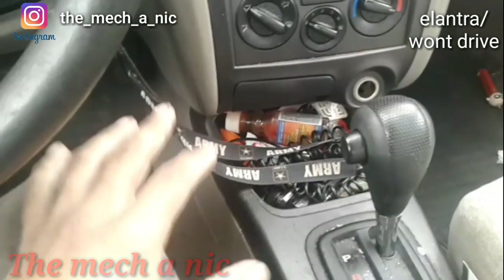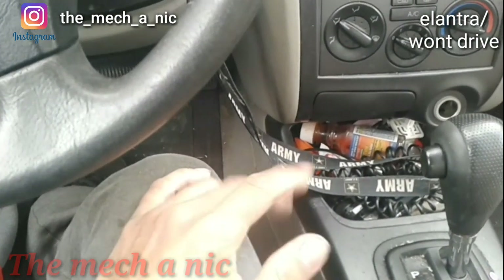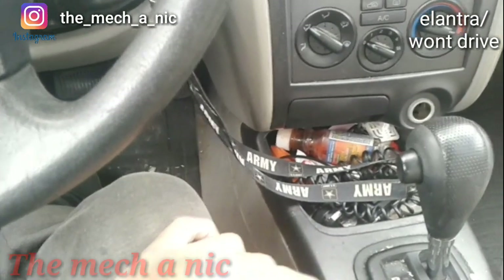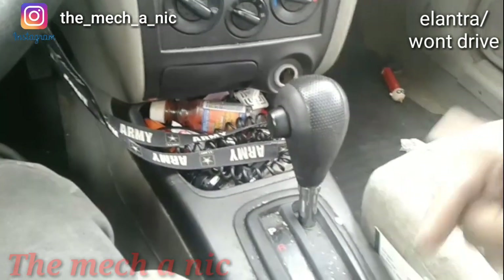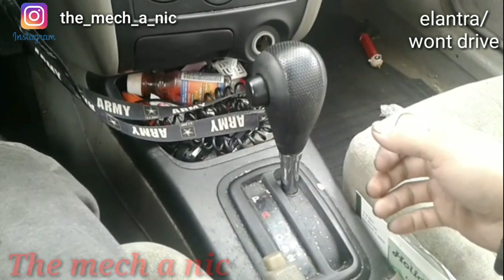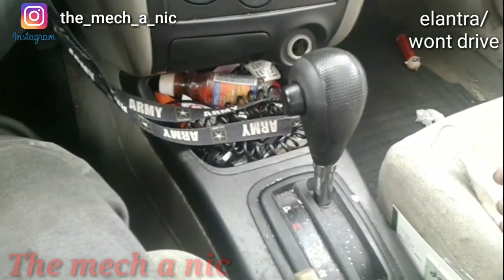After recording that first video, it dawned on me - let's not be quick to say it's a bad transmission and have this customer's car towed off to the junkyard, because they're not going to pay for a transmission in this car. This really has the symptoms of a broken CV shaft. When you put it into gear you hear something spinning as if the car wants to roll but it's not rolling, and when you go to put it back into park it grinds - no different from putting your car in park while you're still moving. Let's go ahead and check the CV shaft.